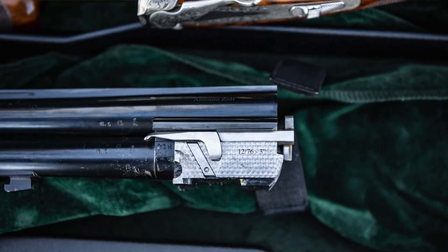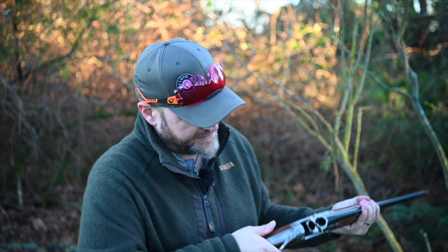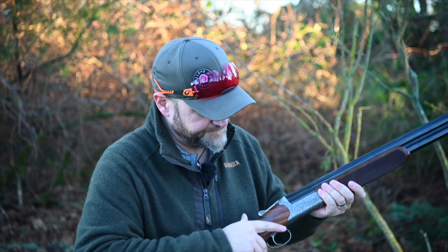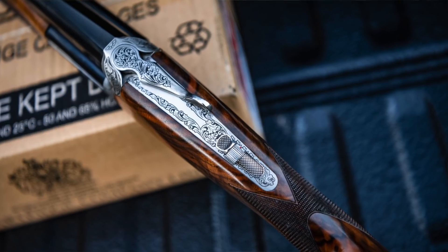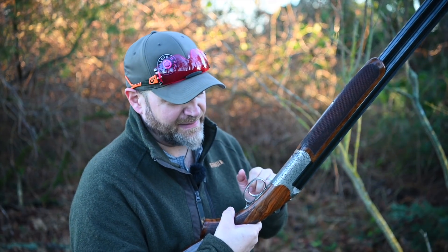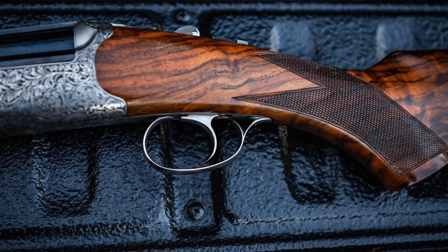You can see these twin lugs hanging off the front of the monoblock, and then two lumps on the bottom of the monoblock for additional lockup. Lockup is nice, feels good. The detailing on the fences and coming back into the top strap is lovely. Barrel selector and safety, trigger adjustable blade with an inertia unit, and it is a removable trigger plate — very nice.